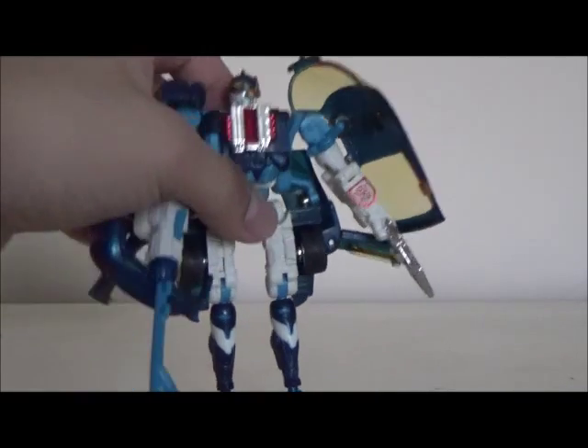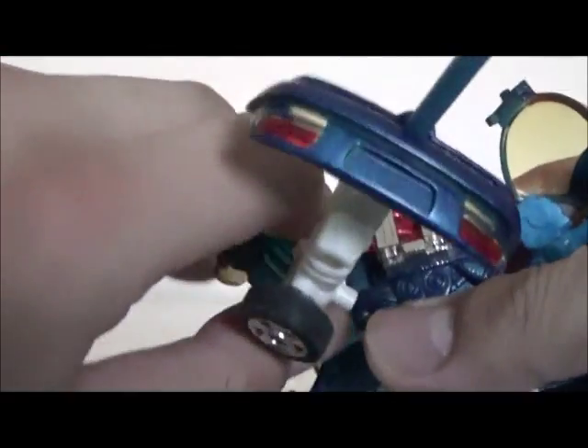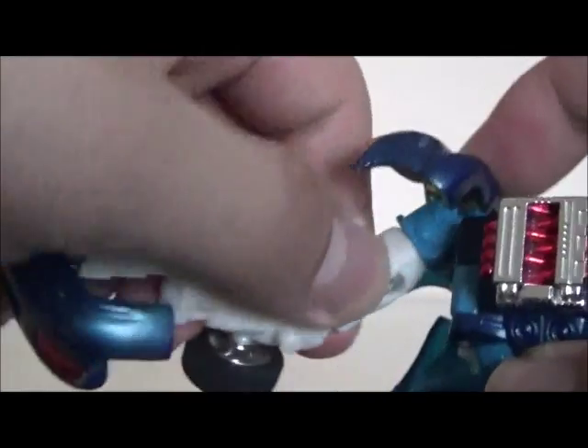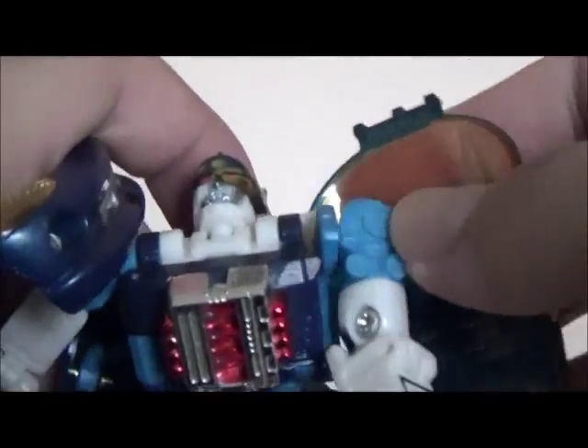Articulation-wise, his head does swivel which is nice and it can kind of bend around because it's on a ball joint, but it doesn't have that much movement just the way it's designed. His shoulders are on ball joints but that little piece does pop off quite a bit. His arms have some limited movement due to the large panels all around. He can swivel on the top of his arm and can bend at the elbow more than 90 degrees due to transformation, but it doesn't have any wrist swivels. His other arm is very similar in articulation, although it's a little less restricted since the shoulder panel is on the back.